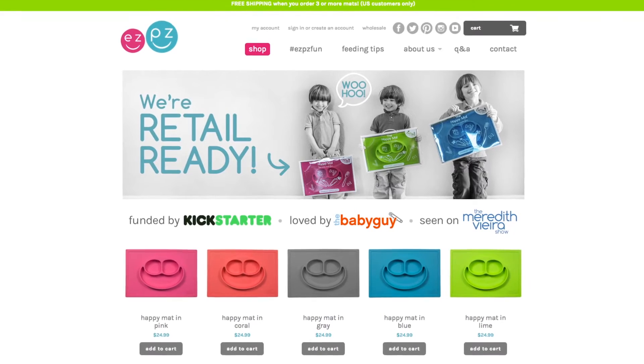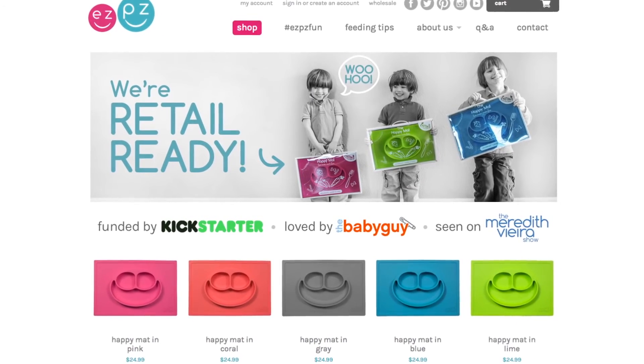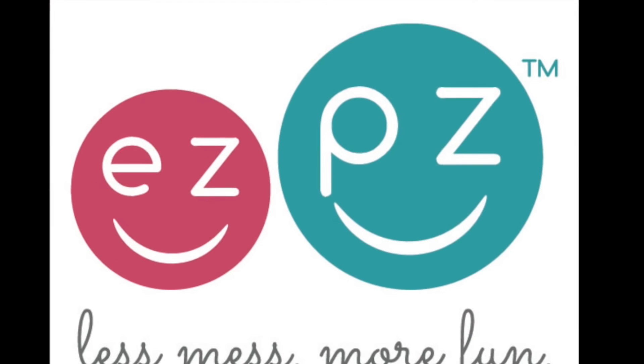The Happy Bowls are available at easypeasyfun.com and we can't thank you enough for your support. Love Lindsay and the Easy Peasy Team. I love Easy Peasy!